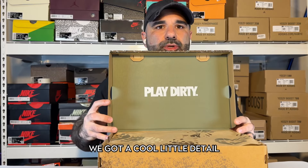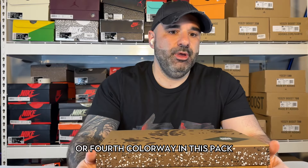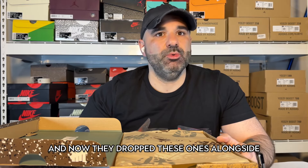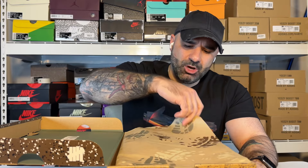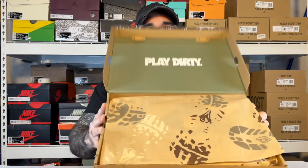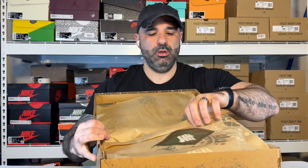First thing when you open up the box, we got a cool little detail. 'Play Dirty' is kind of the name of this pack overall. This is, I don't know if it's the third or fourth colorway in this pack. There was a black pair, and then a white, blue, and brown pair that dropped a couple of months ago, and now they drop these ones alongside the mint green — a really loud and vibrant colorway. The Tarahumaras, from back in the early 2000s — maybe late 90s — were part of an outdoor kind of shoe, definitely meant to be rugged and gotten after. That's why they call this one Play Dirty. Cool paper on the inside with more Undefeated branding. Now let's get into the kicks.